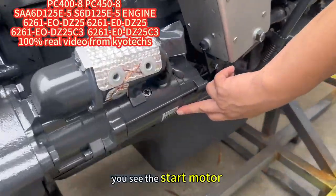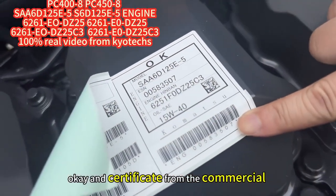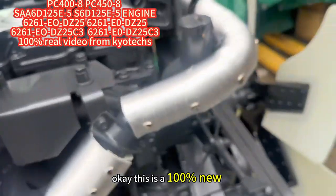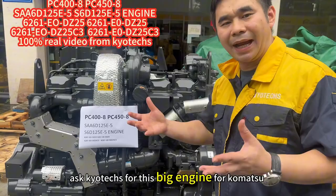You see the star model, and the certificate from the commercial. These are 100% new from the commercial — ask for a kill cap for this big engine for commercial.